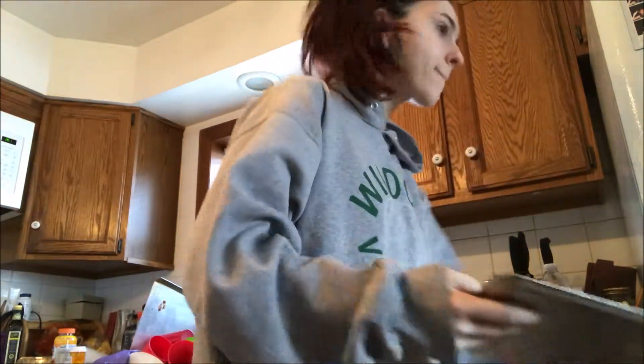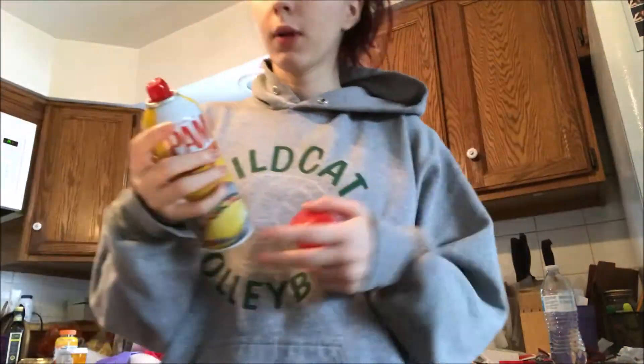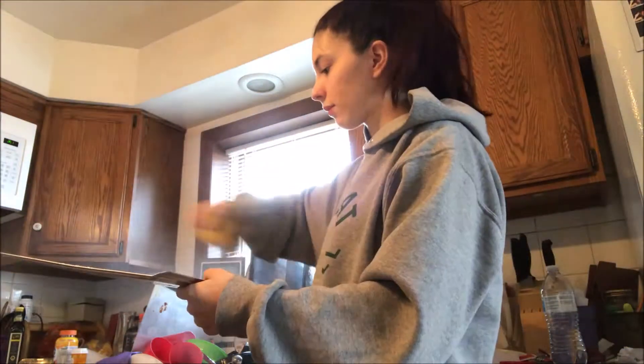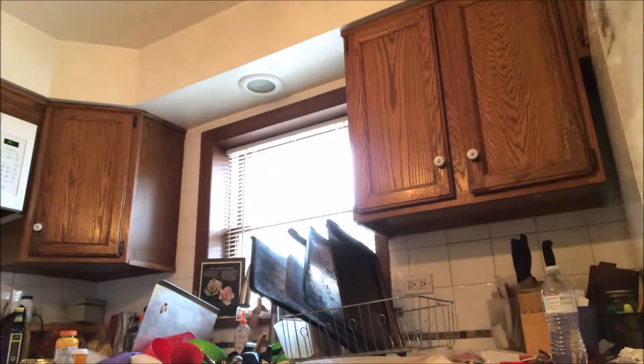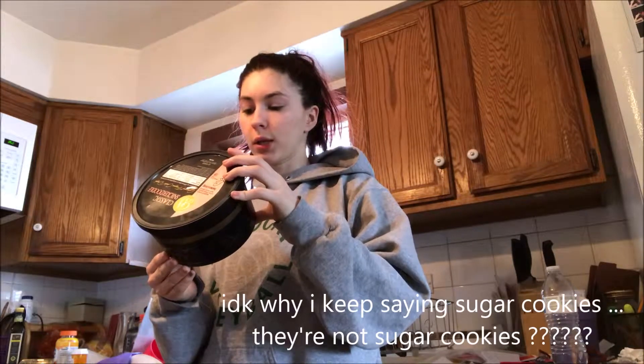Okay, so here's what we're doing. I'm gonna make some snickerdoodle cookies. First thing, coat the pan with Pam. And then over the weekend my mom got this jar of sugar cookies, so that's kind of great.